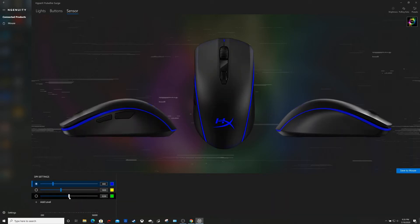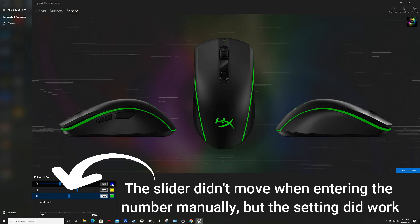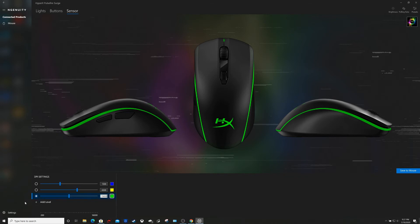I will go over to sensor because I do want to change my DPI settings. This is going to set the three settings that the mouse has internally. I'm going to go ahead and set my lowest to 1,500, set another one right around 6,500, and then set this one to 15,000 — it says 16,000 is the max. It looks like it's color-coded based on those settings and you can add different levels to it. I'm going to go ahead and save that to the mouse as well as profile one.